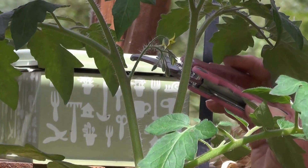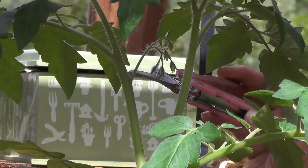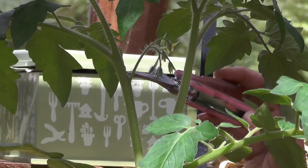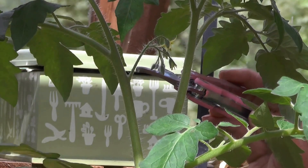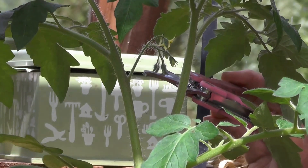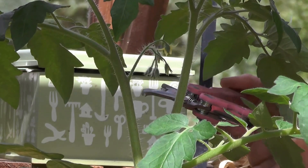Here the tomato has just started to produce the first flowers, and that's a good sign — and also a sign to start feeding it. Don't overfeed tomatoes in these initial early stages; just feed them once a week, then increase the feed as the tomato plant grows and develops more and more flowers.